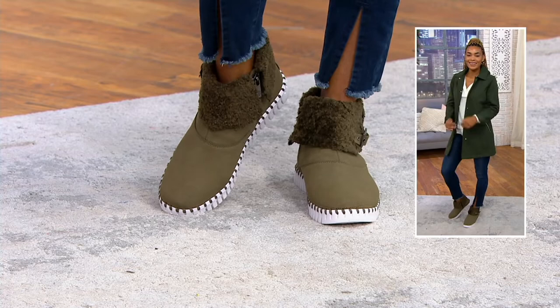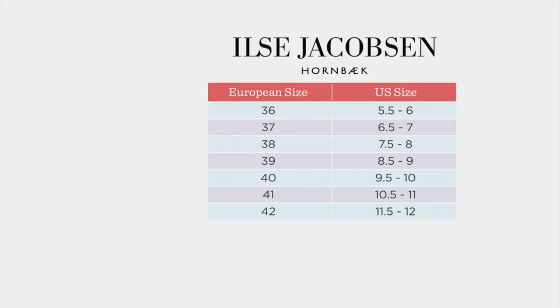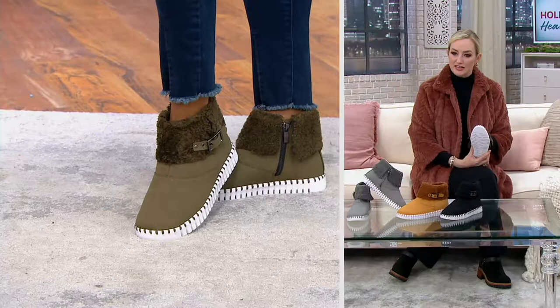These are European sizes, so we're going to show you how it breaks down. Look on the right side and find your U.S. size — I'm an 8.5 — then slide over to the European size. I'm a size 39, and no matter what the brand, when it's European sizing, I am a size 39. We do have free exchanges as well, so keep that in mind if you haven't tried European sizing before.